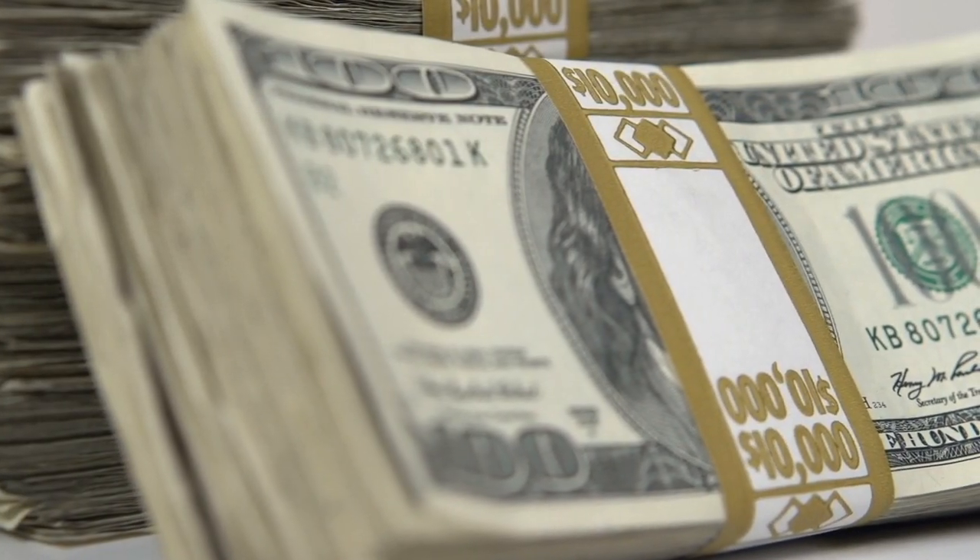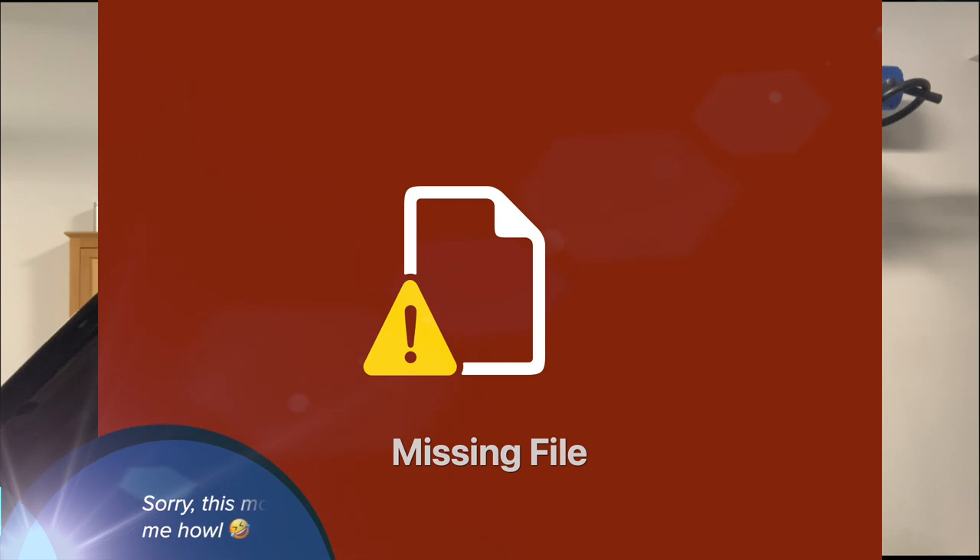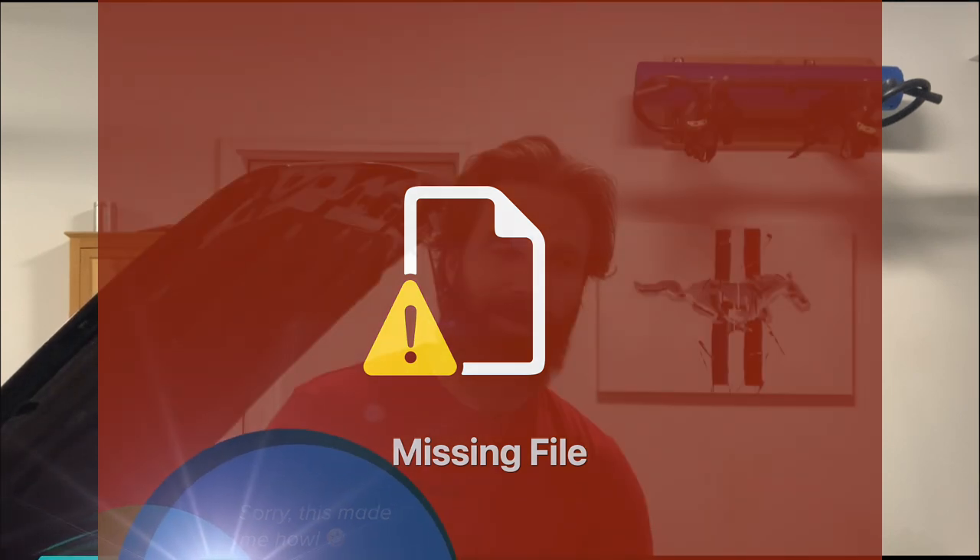Now the other side of this coin — why you would not want to swap your car. Number one reason most people don't is because it's not cheap. If you want to buy a store-bought kit, you've got at least $2,500 staring you in the face, not to mention you've got to buy new wheels and maybe even tires because you went with a taller wheel.